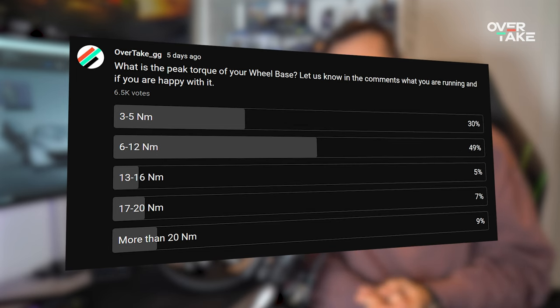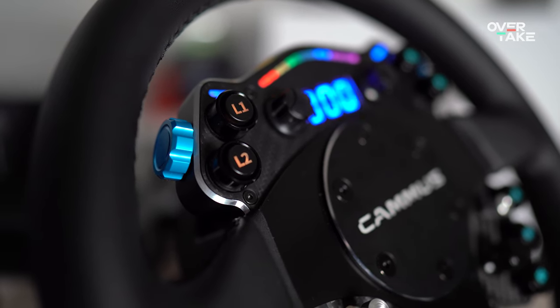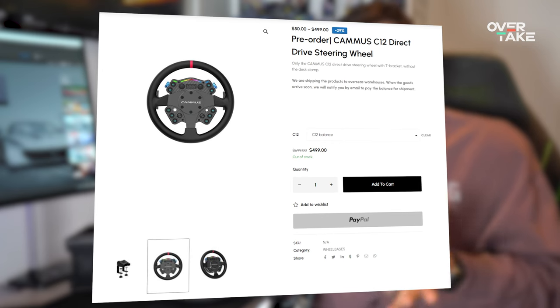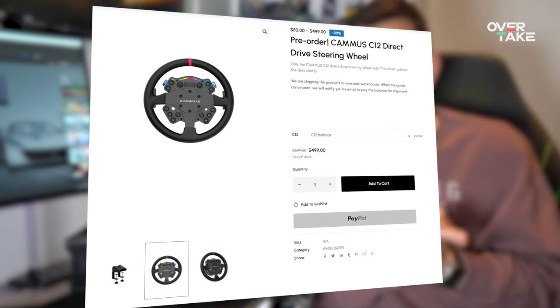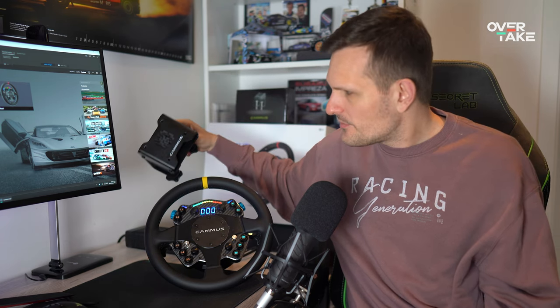A recent survey in our community tab shows that most users prefer a wheel in the 6 to 12Nm range, so it's not surprising there are many options competing with the C12 in the 10 to 12Nm range. Camus is offering the C12 for pre-order now with a $50 deposit and a total sticker price of $699, or down to $499 for early orders — a highly competitive offer. While filming this review, it was showing out of stock. The optional desk clamp retails at $39. All prices are before shipping and taxes.